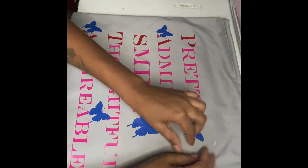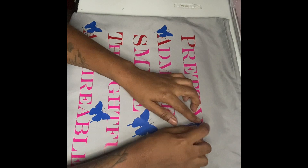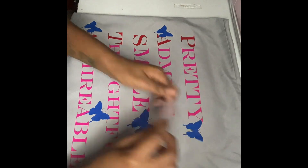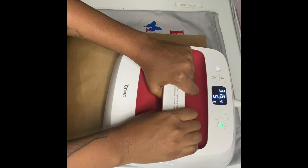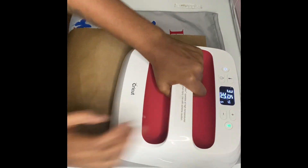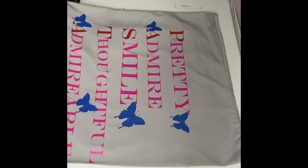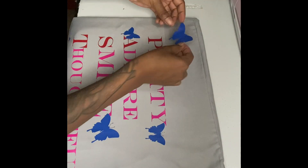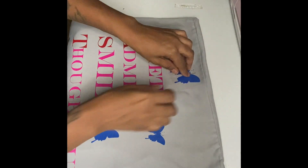There was a butterfly that was coming out so I went back and pressed it down to make sure it was good. Now I'm adjusting it so I can put the other butterflies on the pillowcase and doing placements at the top.